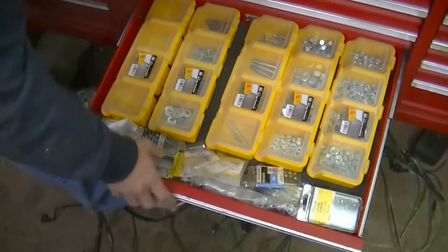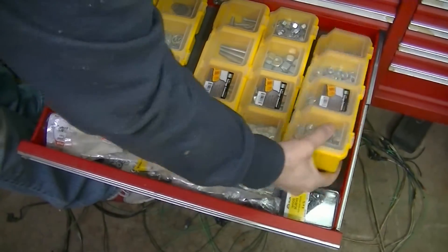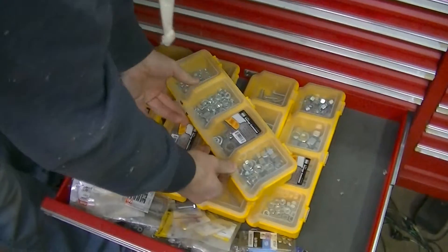Quarter-20 handy nuts — I really need more of these. These are really handy.